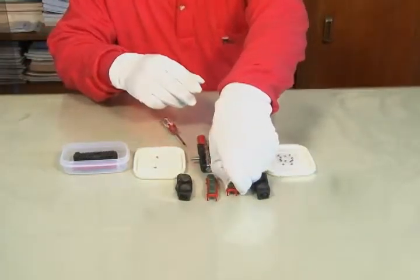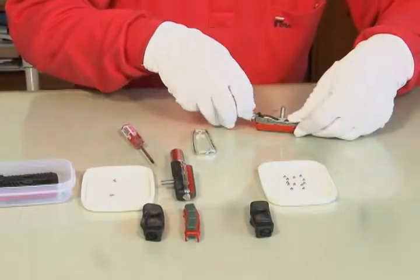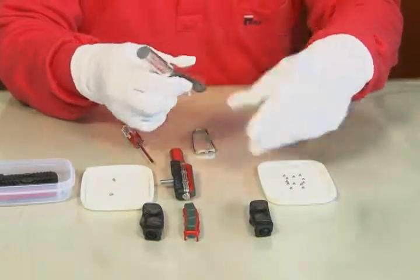And now we are going to assemble the repair kit. Position the new brake pad against the system body by clipping the side into the groove of the cylinder and also by matching the holes.